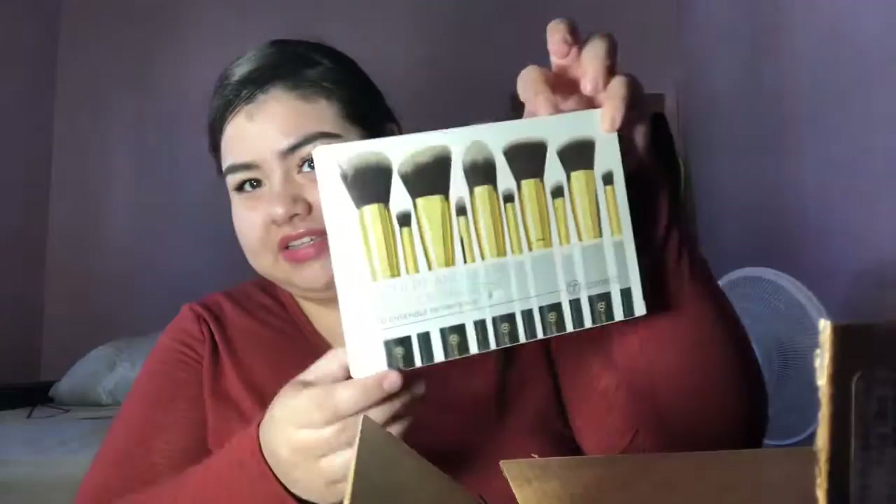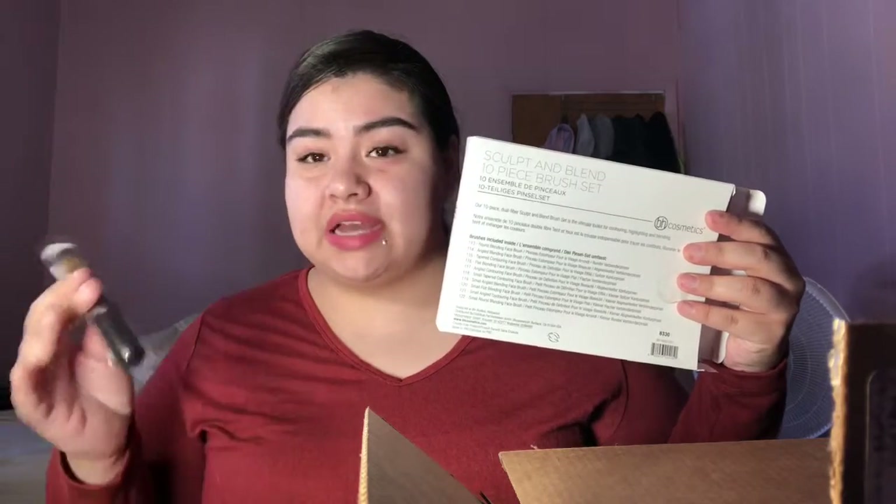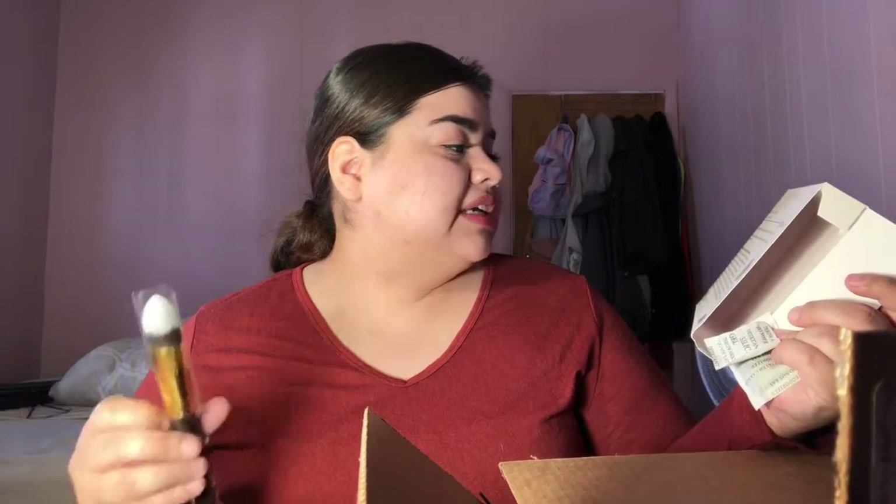One of the brush sets I ordered was the Sculpt and Blend 10-piece brush set from BH. It looks like this — the BH 115. On the back it tells you what the brushes are: they have numbers on the brushes and then the name correlating to each number. Brush 115 is a tapered contouring face brush. These two are almost the same thing — one is slightly angled but you can barely see the difference.